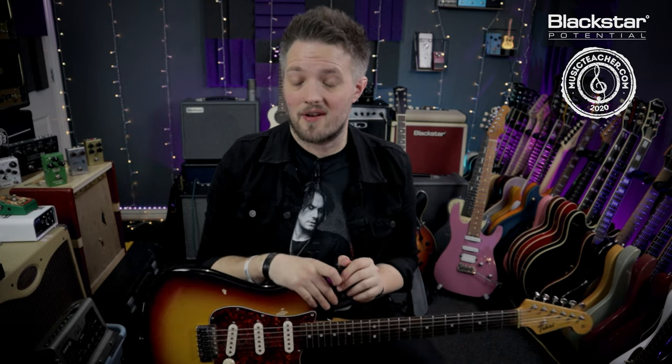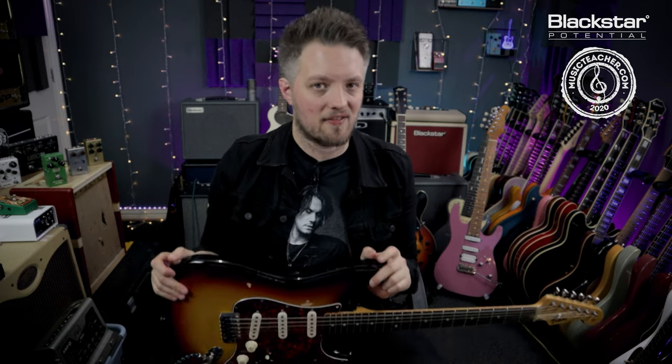If there are any other techniques, riffs, licks or tricks that you want to see us break down in these videos, please let us know down below in the comments. Don't forget to check out Blackstar Amplification on YouTube for more free lesson videos just like this one. And if you're looking for a guitar teacher in your local area, please check out musicteacher.com — there's a great network of guitar teachers all around the country waiting to help you out. Thanks so much for watching and I'll see you soon.